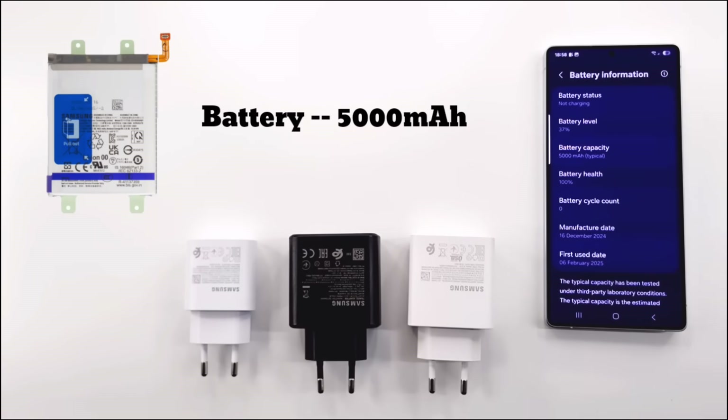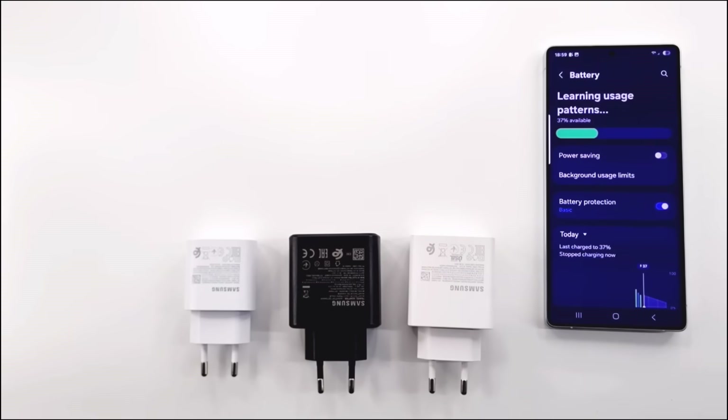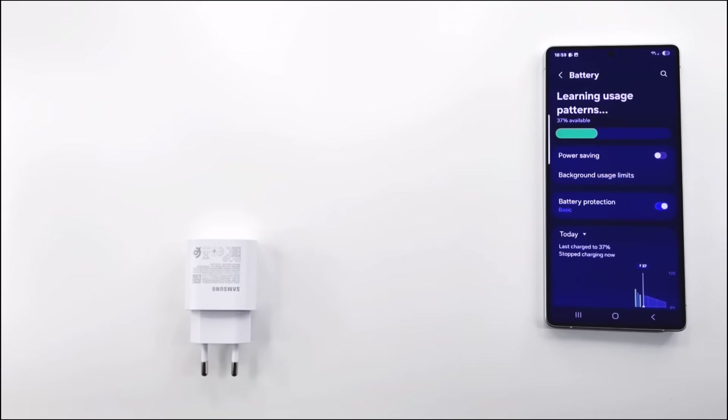The Samsung S25 Ultra has a 5000 mAh Li-Polymer battery, just like the Samsung S24 Ultra. The phone is set to fast charge and the battery is charged at 37%. I will test with three original chargers from Samsung of 25, 45, and 65 watts.